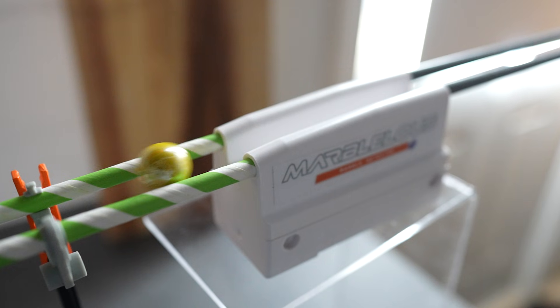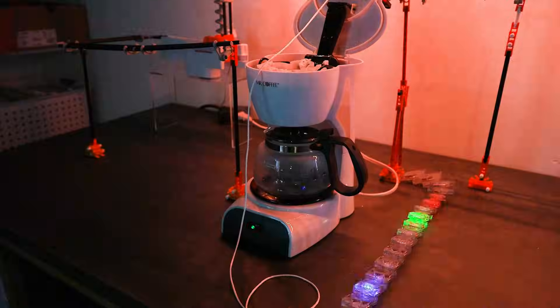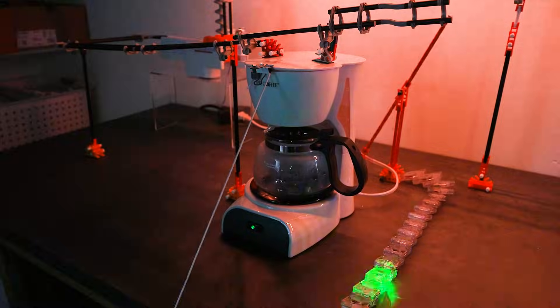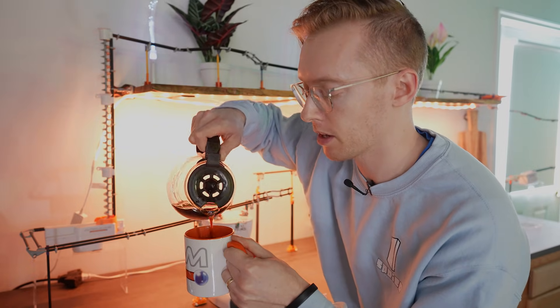This new brand of marble track I'm using is called Marvelous and it's bringing marble runs to a whole new level. Marvelous is the world's first smart programmable marble track, now live on Kickstarter — use the link in the description below. Stick around to the end of the video to learn how you could win free sets of Marvelous.